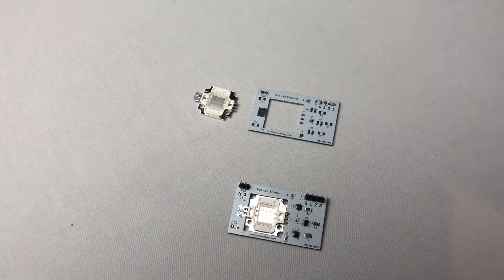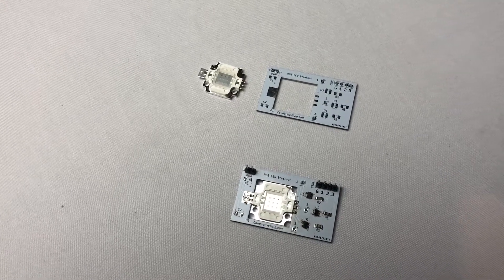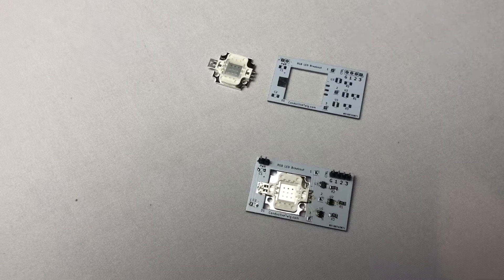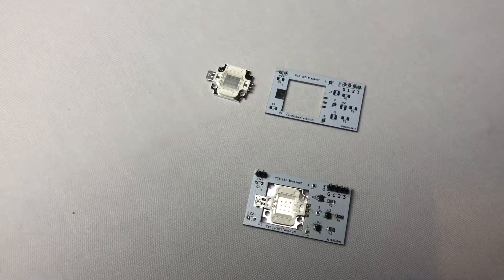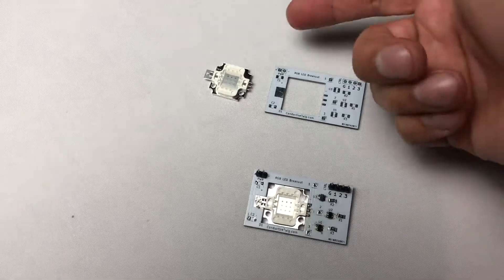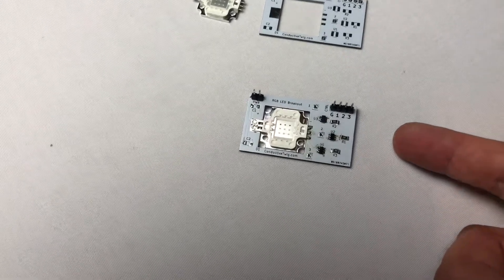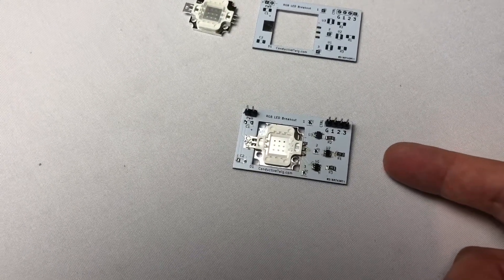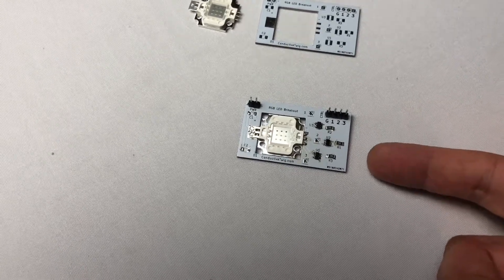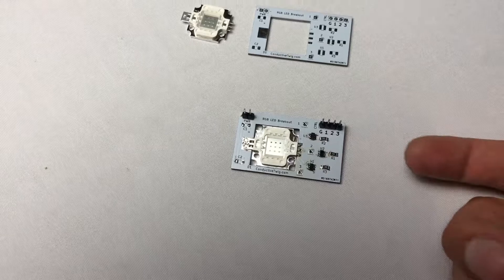I hope you liked our example and I can't wait to see what other people come up with for Halloween as well as the other holidays. We sell this in two variants: the first is the LED and the PCB together for $9.99, and we also sell a completed version of the board with a three-channel constant current driver, LED, and header for $19.99. This is Casey Halverson with Inductive Twig — I hope you liked our video and we'll see you soon.